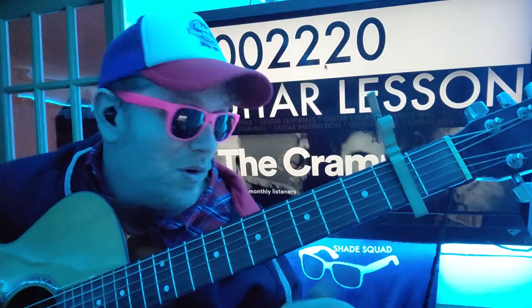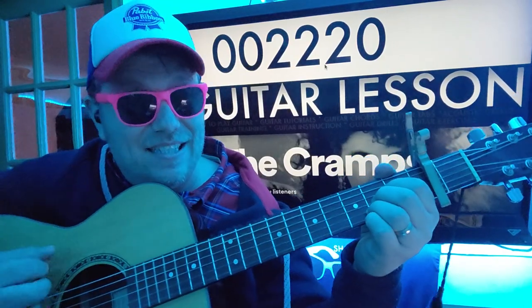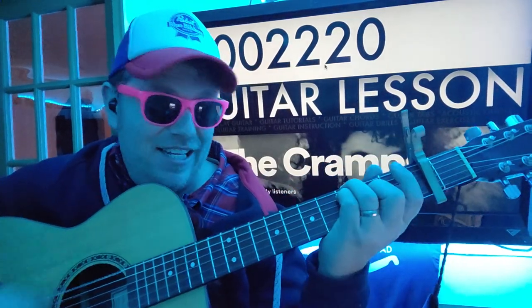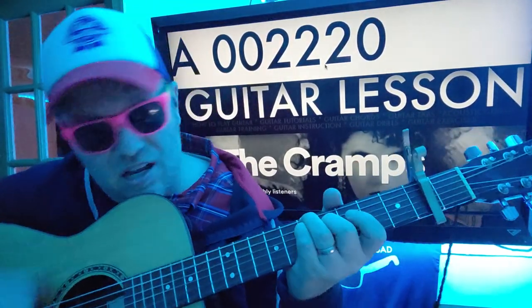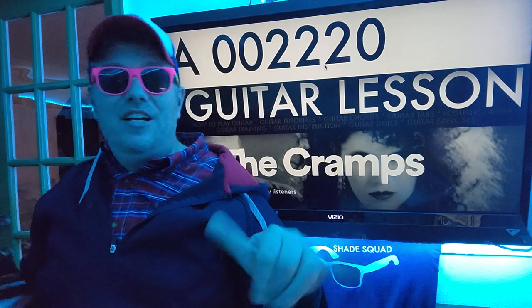If you can change chords fast enough, you've got it. When we get to A, we're gonna go: rest, down, down, down, down, rest, rest, and then we go back. Like and subscribe — you can do that down below or right here. Check out some other videos as well, thank you so much for watching, I'll see you next time, bye.